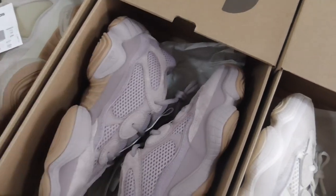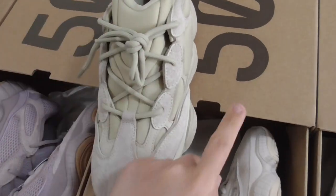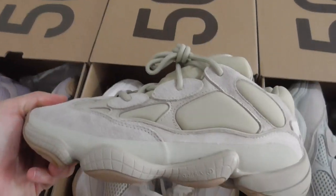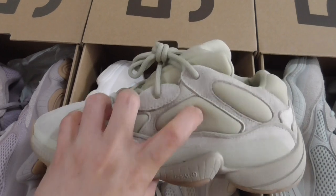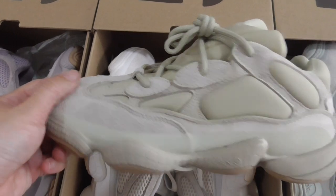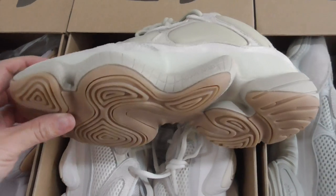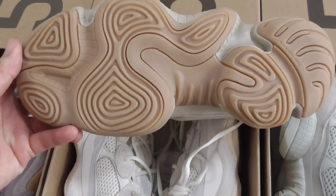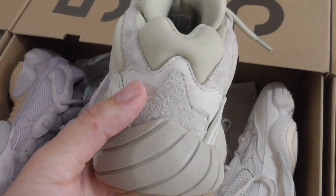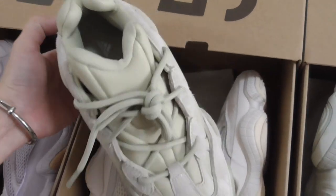The last pair is the Stone. This one has a different design compared to the other Yeezy 500s — the mesh has been changed to another kind of material. It also has thread and rubber. The bottom is brown, and the back side also has four layers. Here's the inner side. That's the Stone.